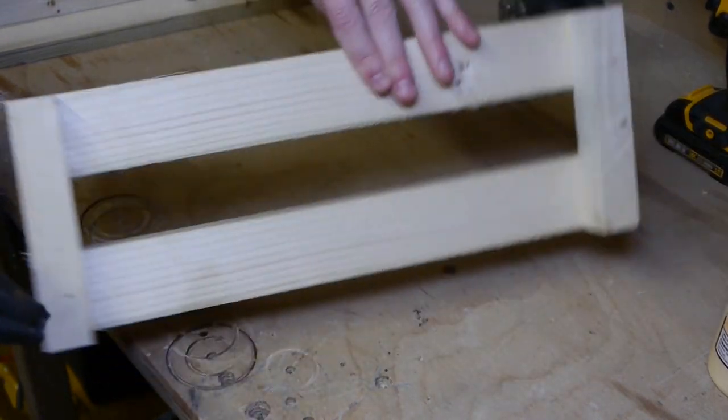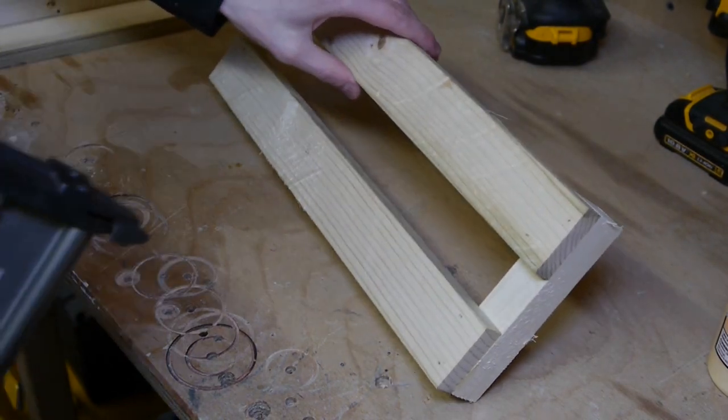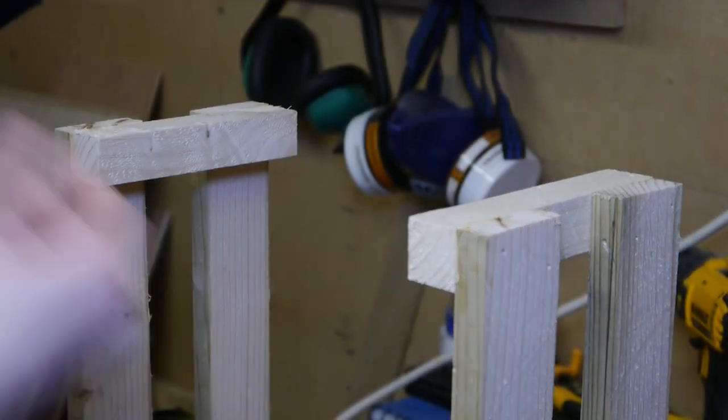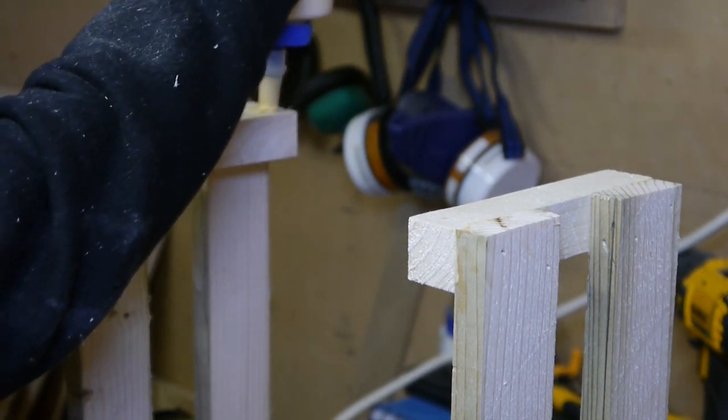That's one side done — the insides look like that. Just repeat that for the other side. To do the side pieces, it's just the same: a dab of glue on each end, clamped to the table for now.